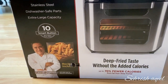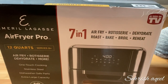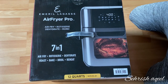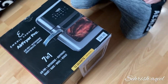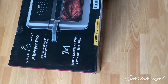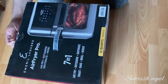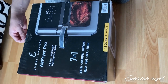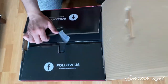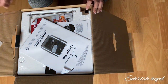Hi everyone, assalamualaikum! Welcome back to my channel. Today I'm going to review the Emil Lagasi airfryer pro, a 7-in-1 skinder airfryer with rotisserie, dehydrate, roast, boil, bake, and reheat functions. Let's open it, check it, and test it with chicken tenders and chicken nuggets.